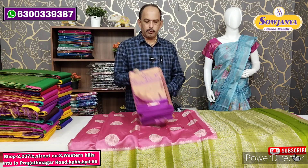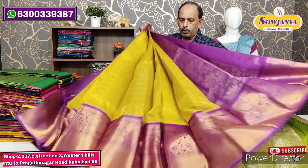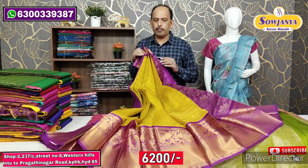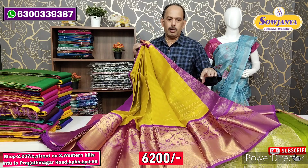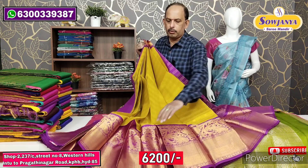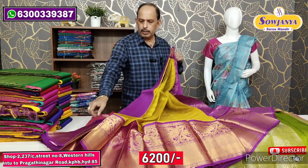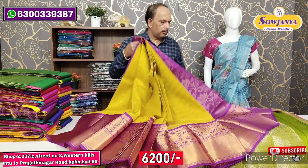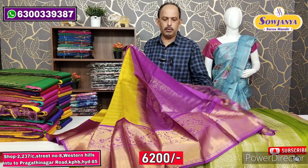Next variety is Pure Kuppadam Pattu. Kuppadam Pattu is a layer cotton and a layer pattu — a beautiful material. We will be free shipping for this video because there is a festival for all of us, so we will book for all of us. This is a great part.